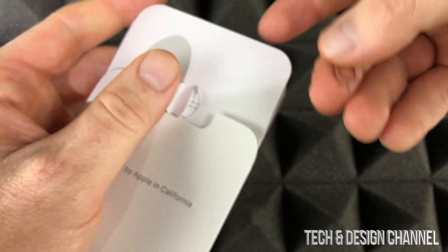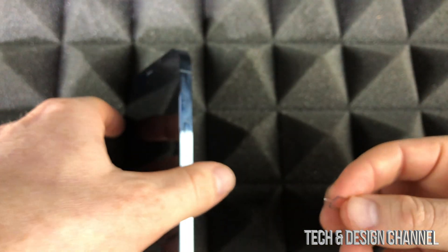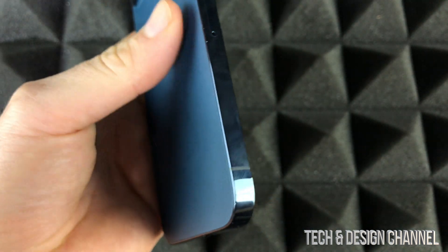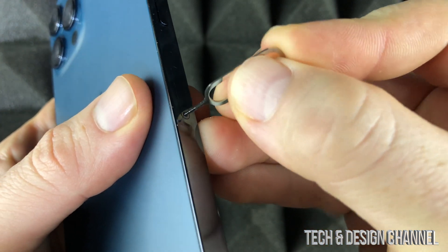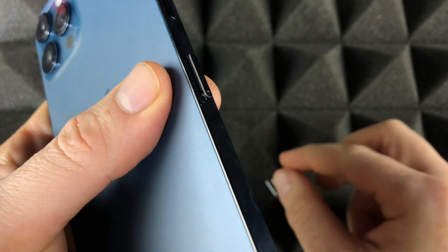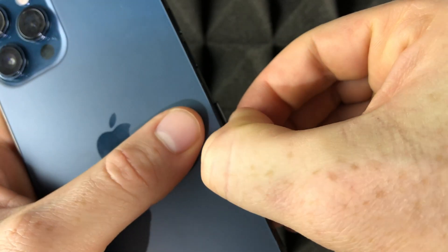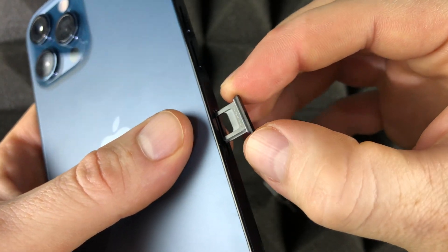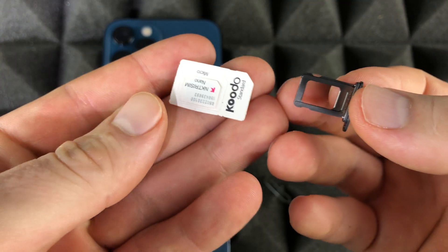Just take it out. If you lost it, don't worry — use an earring, it works great. On the side, all we have to do is insert the tool and press down on it and it's going to pop up. Don't be afraid to push kind of hard on it until it just pops out by itself, then just pull it out — and there we go, it comes out the whole way. That's what you want.